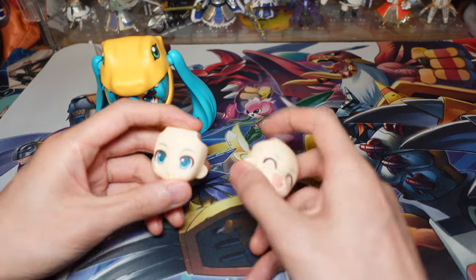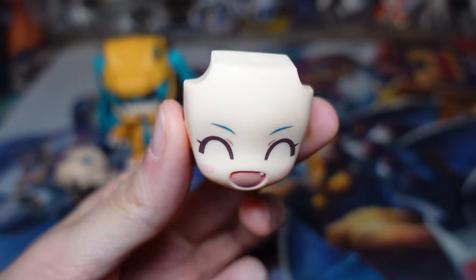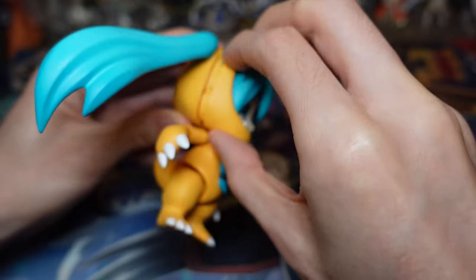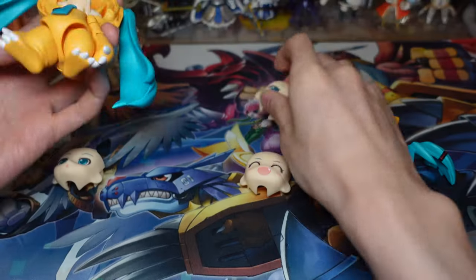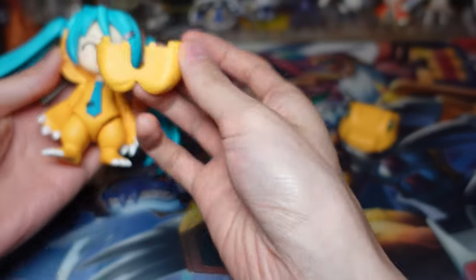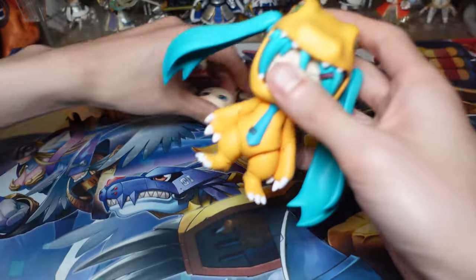Let's have a look at the faceplates. For the faceplates we have the curious looking face, and here is the very cute happy face with the tooth — so I guess this is like an Agumon fang. She has this fang because she is technically a dinosaur now. It's very easy to change her faceplates — just take that off, and if you want to put it back on, you put the hair back in first, then put the top of the hood back on.